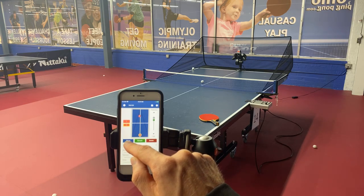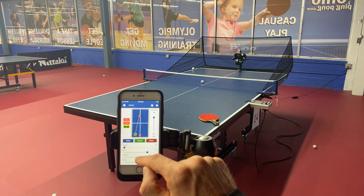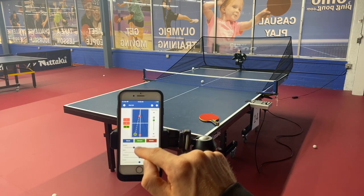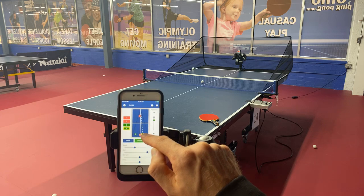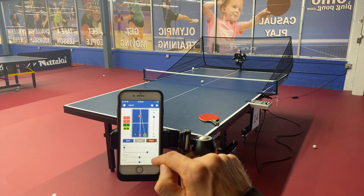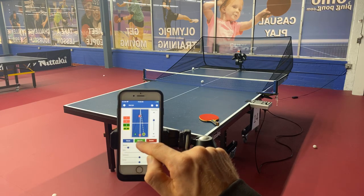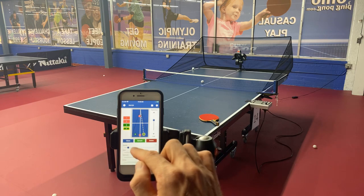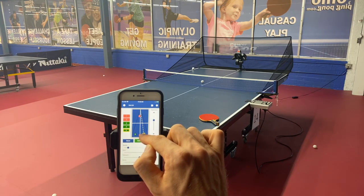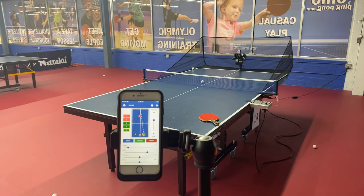Let's clone ball two and go with topspin, with a slightly lower trajectory — sample it, that's pretty good. Clone it again and do one way over here to the backhand — I don't want it quite that far over but I want it a little bit faster. That's pretty good. Clone it again and do a second topspin ball to the forehand — sample it, that's pretty good. Now let's do a couple of finishing shots after that.